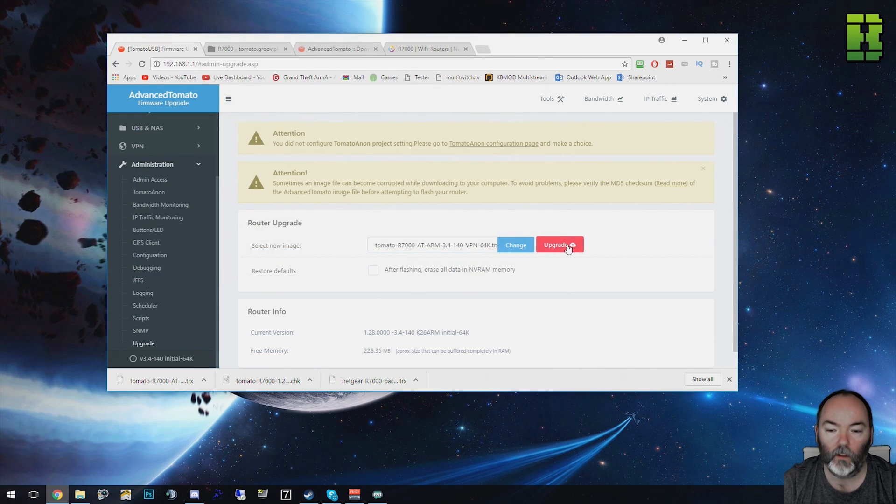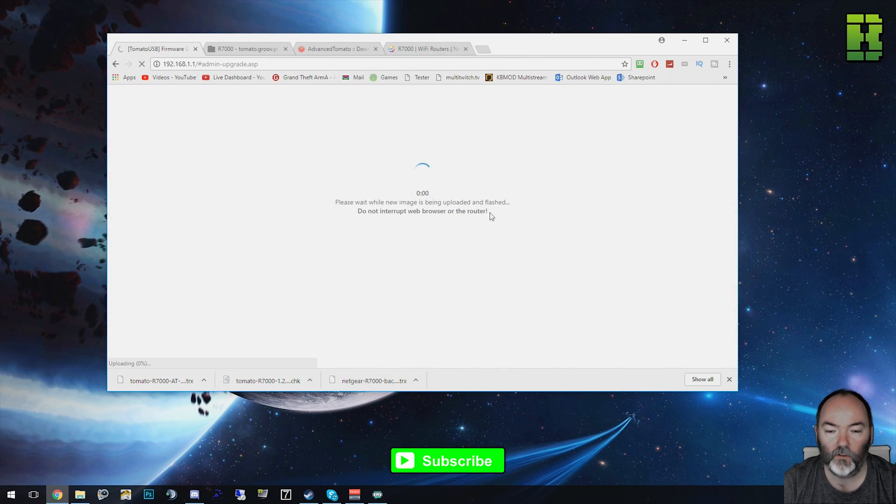Click Open, then click Upgrade, and then click OK. Again, during this point in time do not close the browser, do not turn off the router, do not do anything — you've got the potential again to break it. Wait for this process to finish.